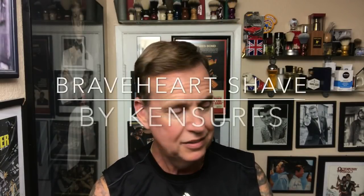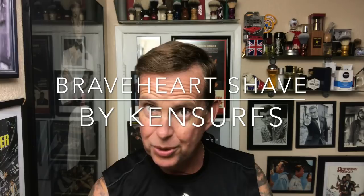Ken Serfs here, another video. We made it — it's Friday! You made it through the week, I made it through the week. It's gonna be a good weekend, and as promised I had a mail call from Glasgow, Scotland.